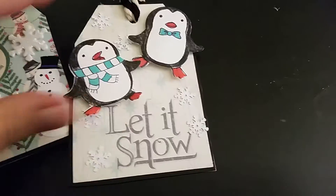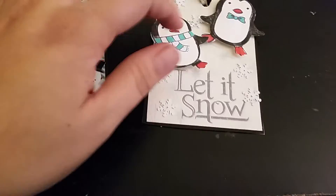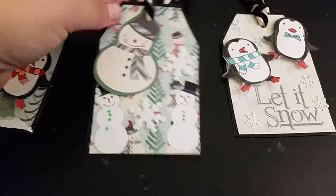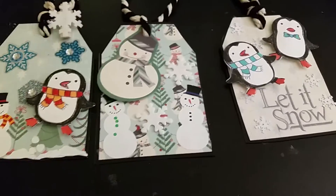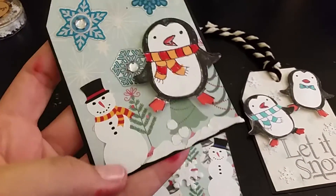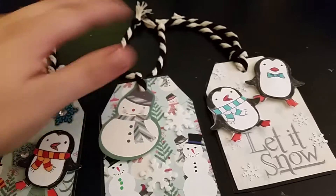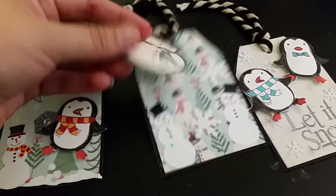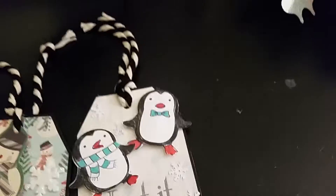The little penguin cutouts — I believe that stamp is from Stampin' Up, though I'm not entirely sure. I really liked them — they're cute little penguins. There's also a snowman one. What I did was make the tag, then used adhesive to mount it on black cardstock to create a little black border. On the back I added some white cardstock so it's blank — that way the person I'm sending these to for their challenge can use them however they like.